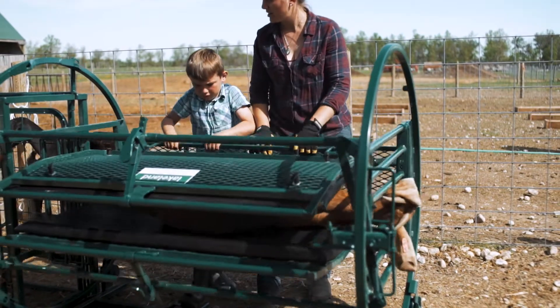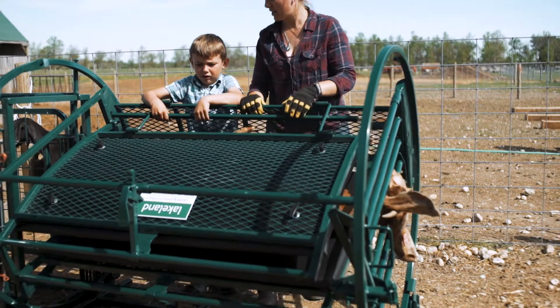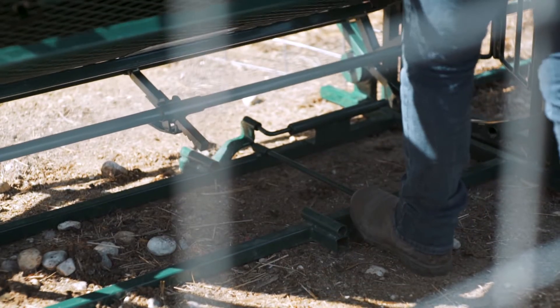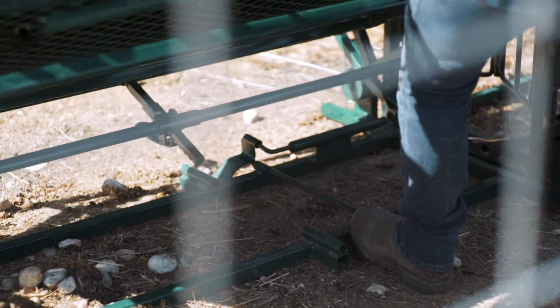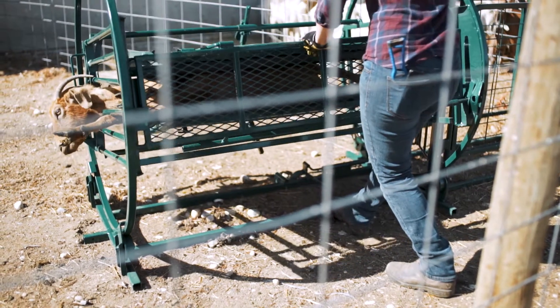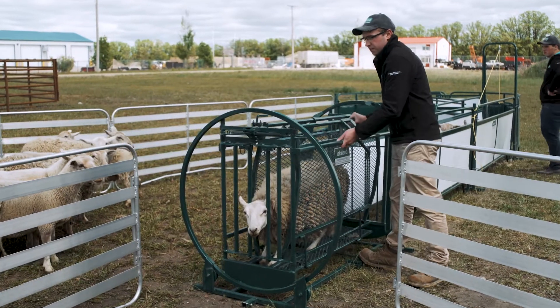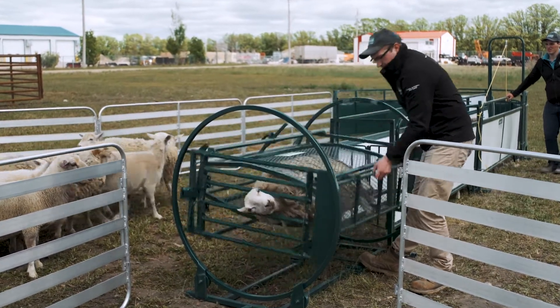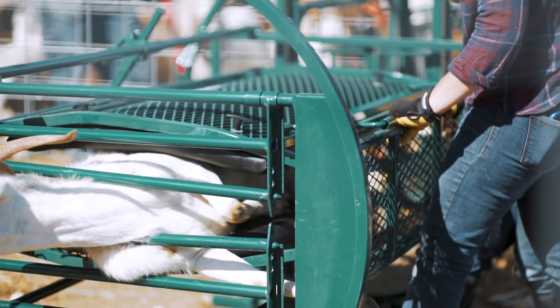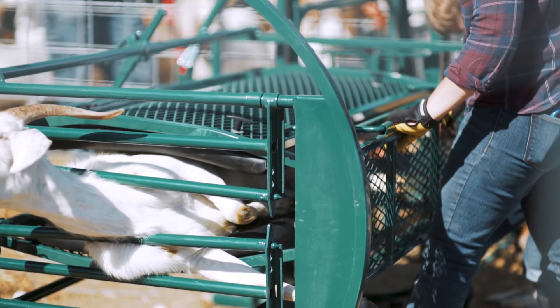When it comes to spinning your sheep or goat, you operate the Spin Trim Shoot by a foot pedal, which can be found on both sides of the unit. When pressed, the system rolls 360 degrees all the way around. There are multiple locking points, so you can roll and lock the shoot at 180 degrees upside down, 45 degrees partway down, or even sideways at 90 degrees.